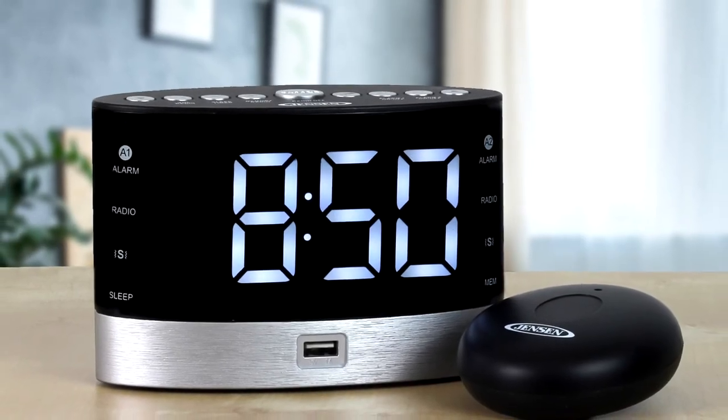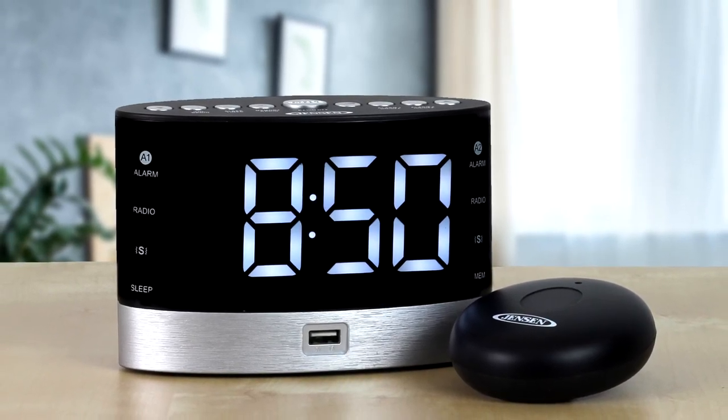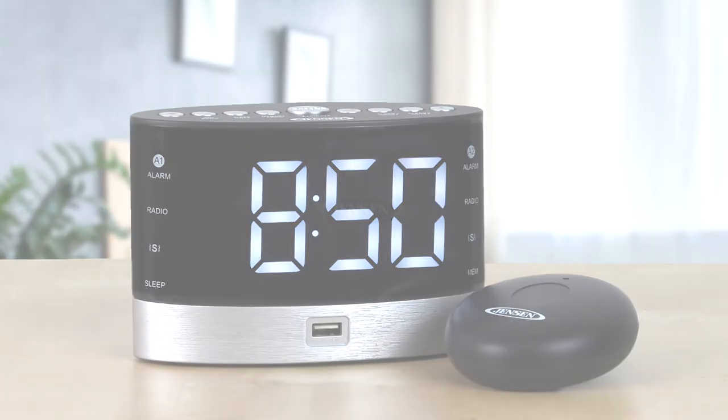The JCR255 operates on 120 volt AC power and has a battery backup feature for saving your time settings in the event of a power outage.